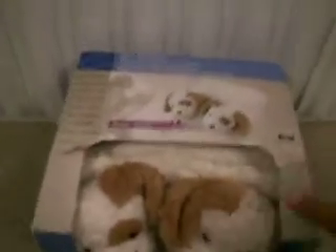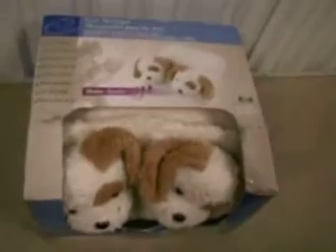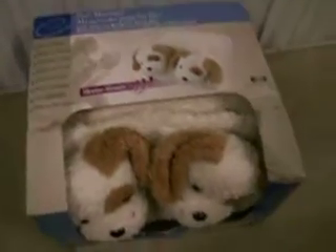And the auction here starts off at 1 penny. Thank you for choosing PriceDizzy.com.